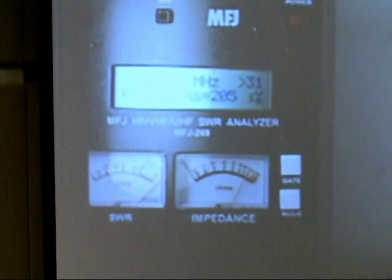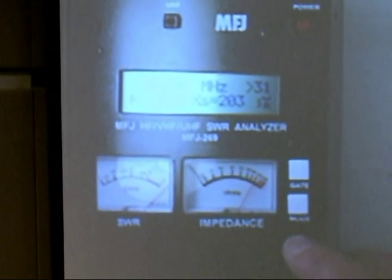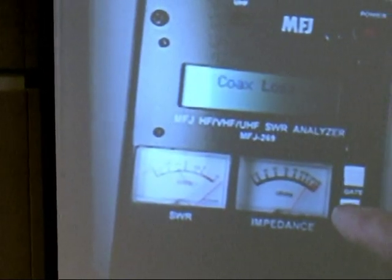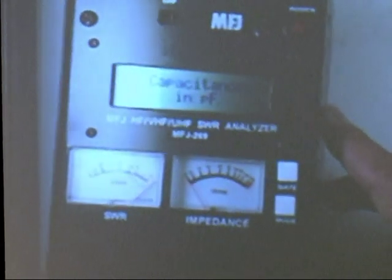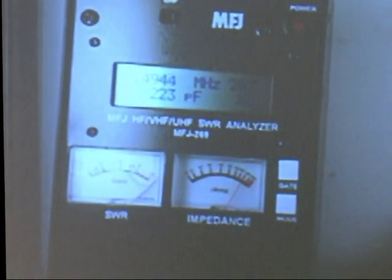You can measure it at whatever frequency you want to, but usually you want to measure it at a frequency close to where you're going to use it. Now what I need to do is go to the capacitance mode here. All you have to do is push this button once — coax loss — push it again — capacitance in picofarads. This thing measures 223 picofarads.